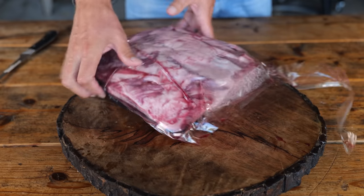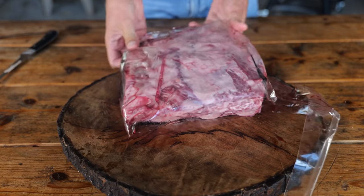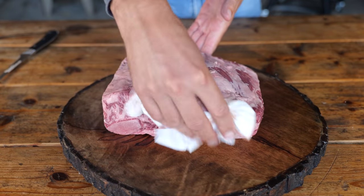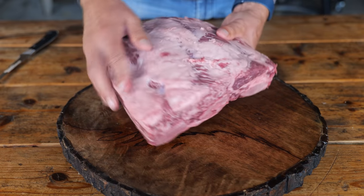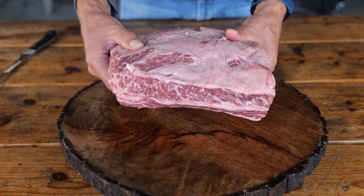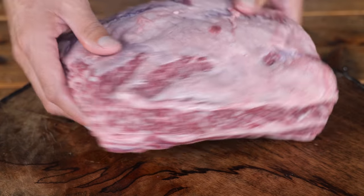I've never seen something like it before, so I wanna replicate that — I wanna do it right now. These are extremely beautiful Black Angus short ribs. I'm gonna take them out of the package, pat them dry with a paper towel. Look at that intramuscular fat — this is beautiful. It's packed with flavor and it's gonna be very, very juicy.